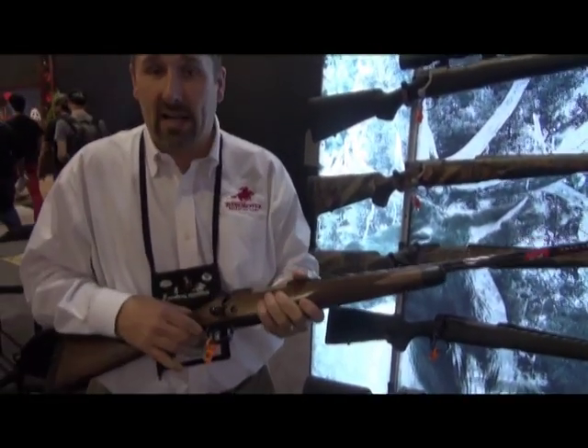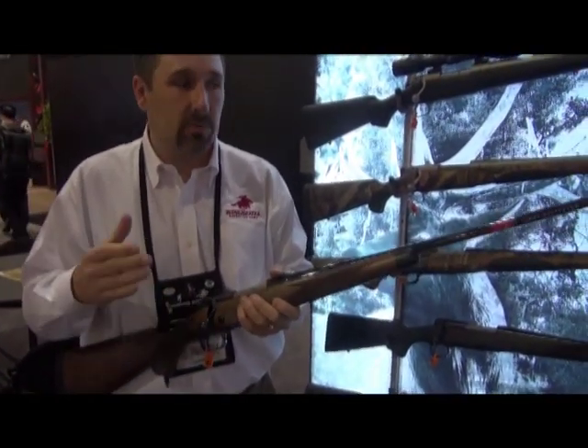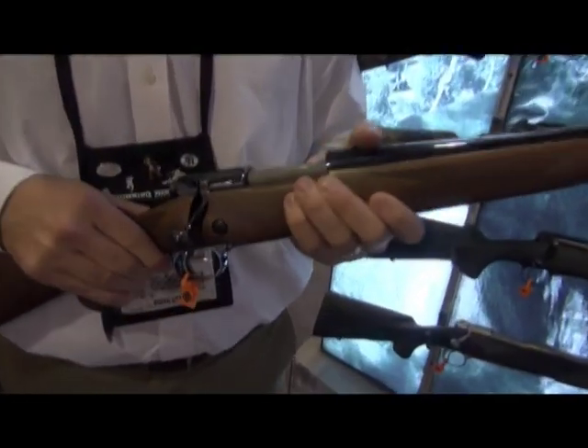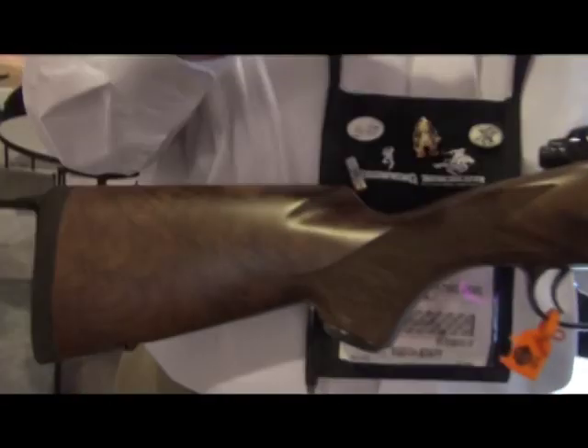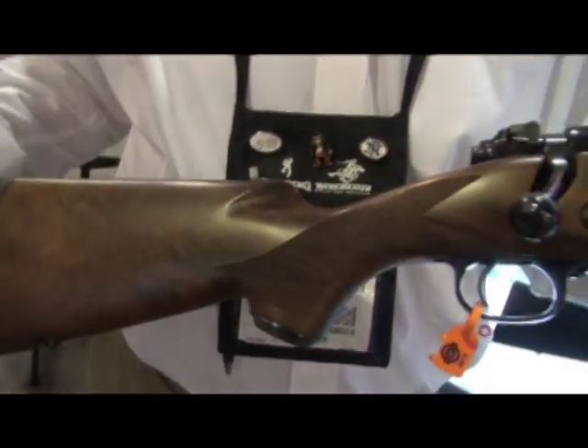It's got the hinge floor plate and our new MOA trigger system, which helps us with our minute-of-angle accuracy guarantee. With quality optics and quality ammunition, you'll be able to shoot three-shot groups of minute-of-angle accuracy.